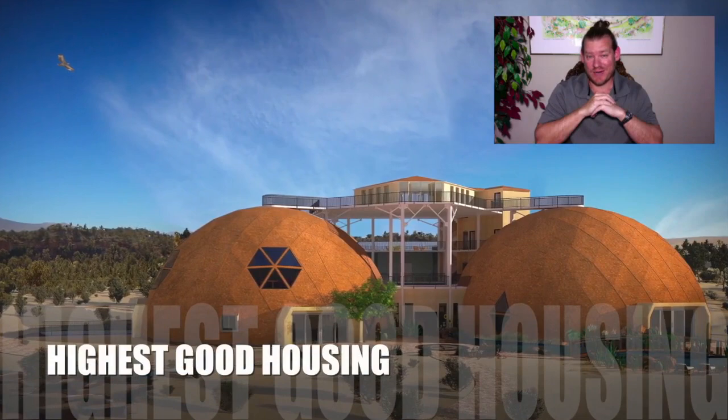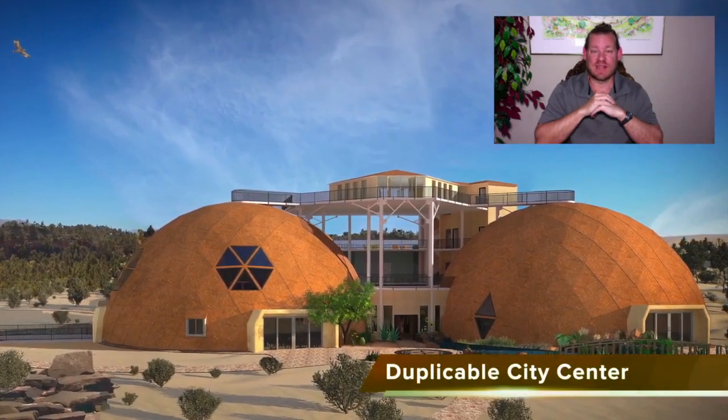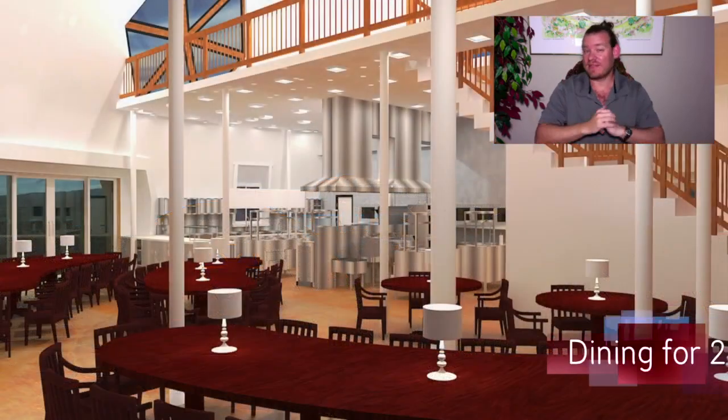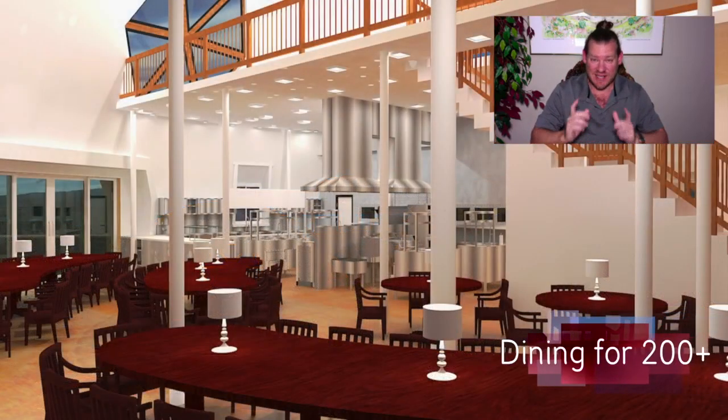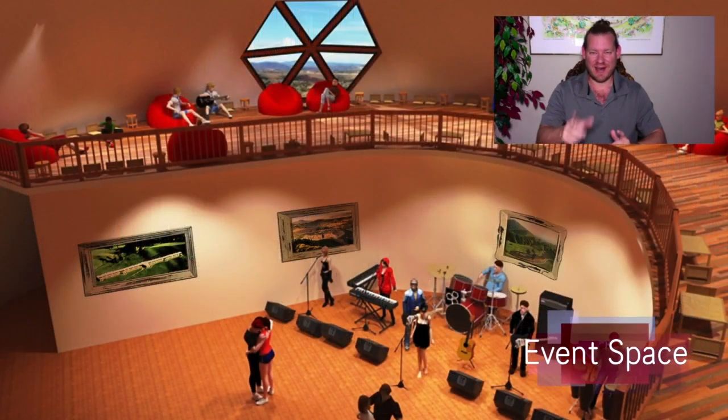My name is Jay Sable, I'm the Executive Director of the OneCommunity 501c3 non-profit organization. This is Weekly Progress Update Number 263, April 8, 2018 edition, and today's topic is EarthCare Teacher Demonstration Hubs.